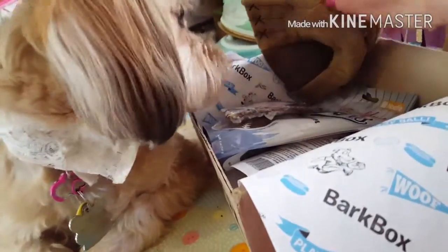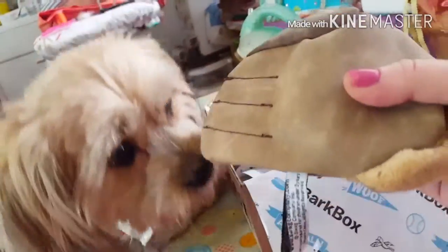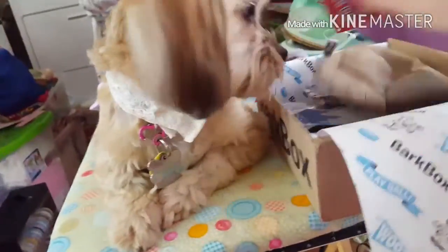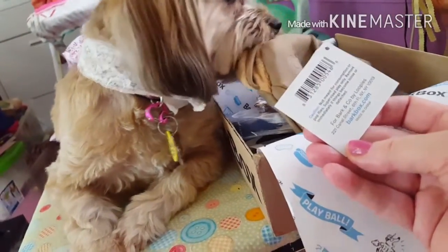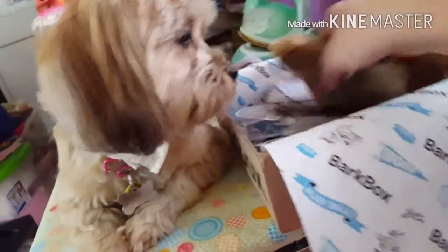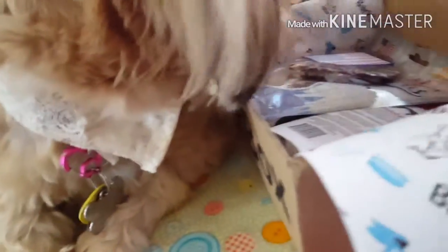She's got herself a new toy. If it doesn't squeak, sometimes she doesn't like it. Baseball mitt! Oh, that got her attention. Okay, let's see what the tag says. The tag says the Yogi Barkha mitt. Not meant for consumption — well, of course not. But anyhow, she's got herself a baseball mitt.